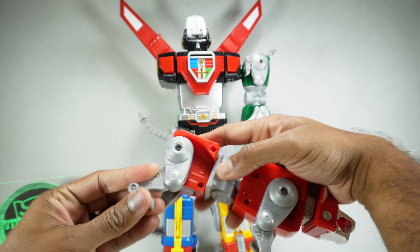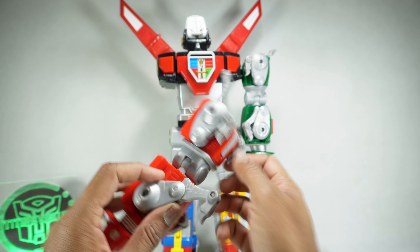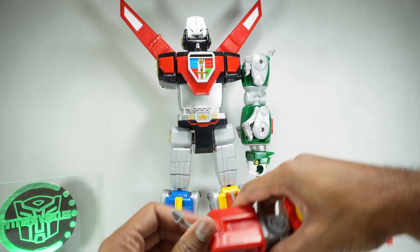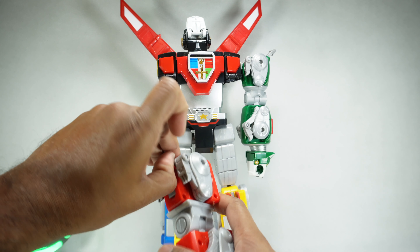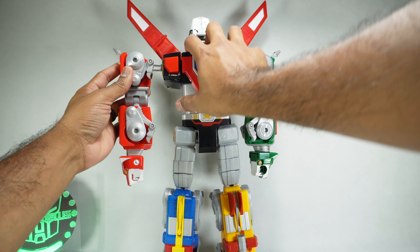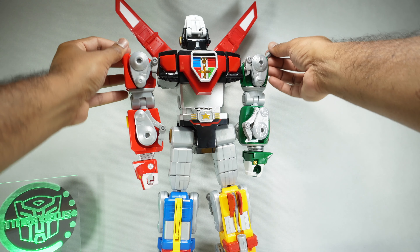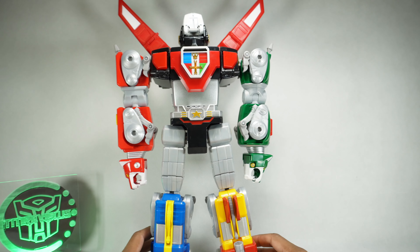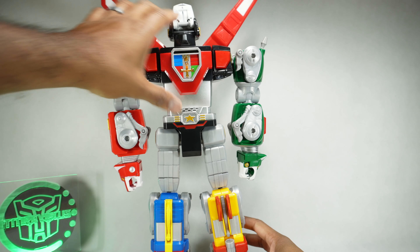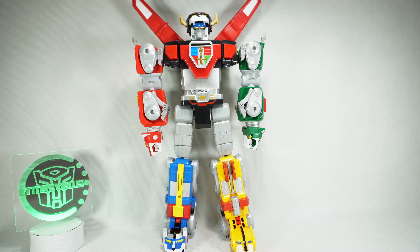Last but not least, let's do the red lion. Fold up the legs and push the tail in — same thing, it doesn't go in all the way, it just kind of sits there. Open up the peg on the bottom and plug him in to hear his sound. Ready to form Voltron! Activate interlocks. Dynotherms connected. Infracells up. Megathrusters are go. Form feet and legs. Form arms and body. And I'll form the head. Go Voltron! Alright, there is Voltron fully combined.